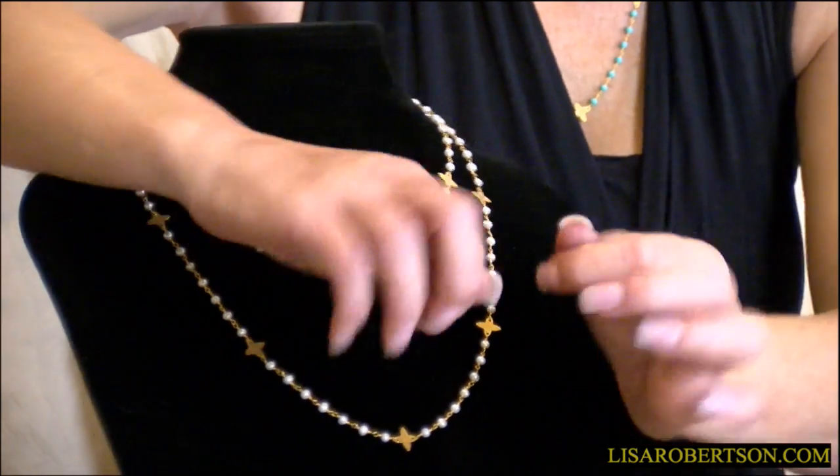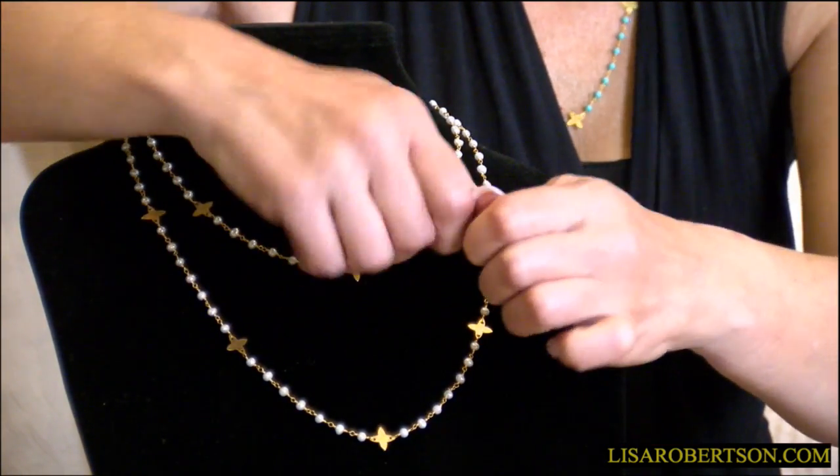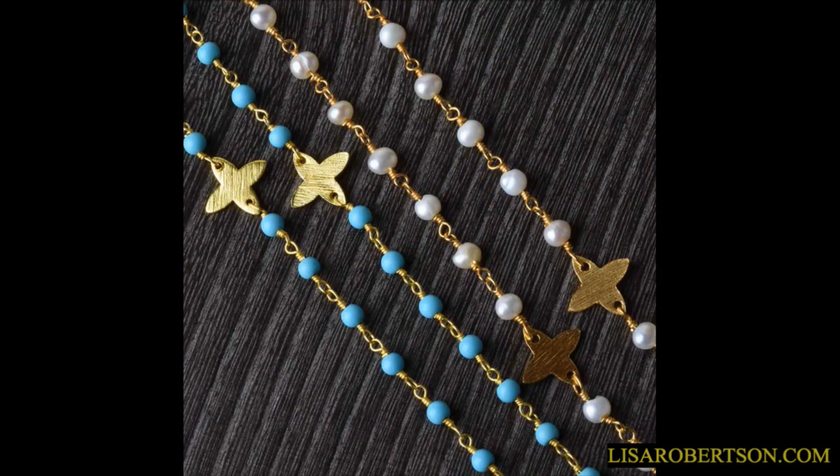I love the fact that these are on a very delicate kind of link which is actually done by hand — it's called a pigtail, because it has to be done by hand through each and every one. And your choice again: 18 or 24 inches, the seed pearls or the turquoise.